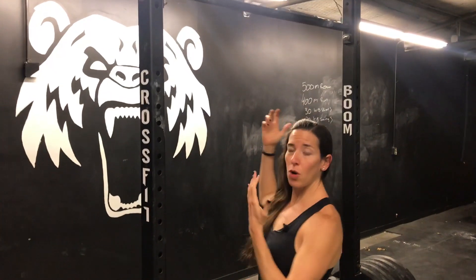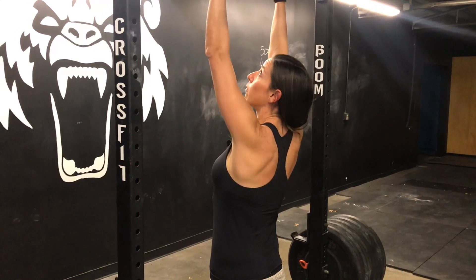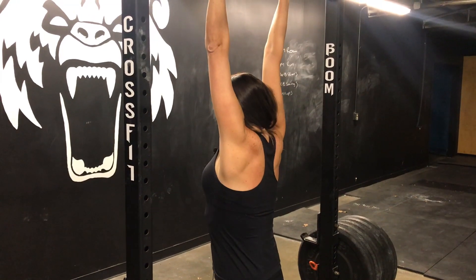Ready? The next exercise is scapula depressions. You're going to be hanging from the bar in a dead hang position, meaning all your weight is hanging down.